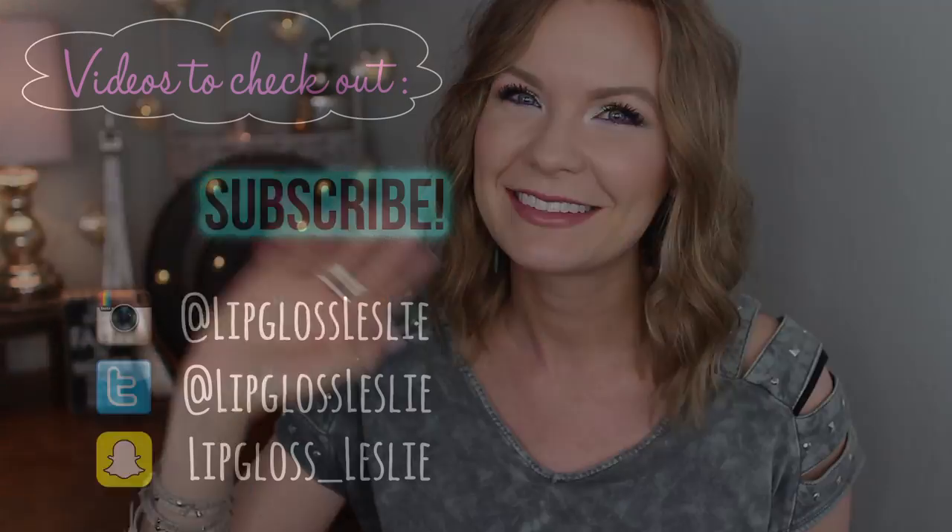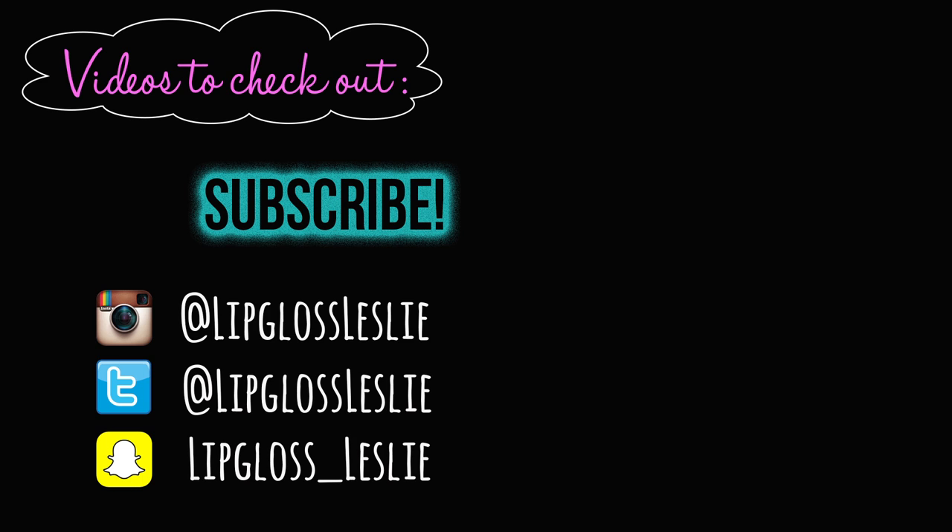I'd love to know your thoughts — ask me any questions and I'm happy to answer those. Please subscribe to my channel if you're not already, and I'll see you in my next video. Bye!